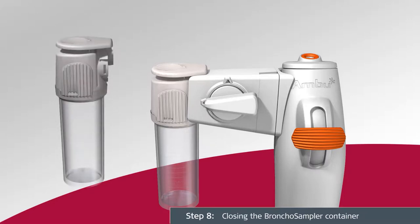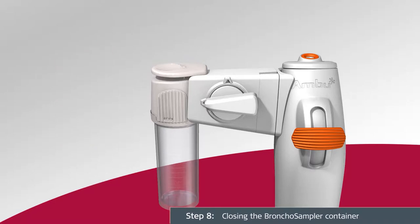If necessary, the sample can be accessed by twisting the sample container glass counterclockwise to unscrew. All handling and transportation of the filled sample container must be performed in accordance with local guidelines for transportation and handling of hazardous material.